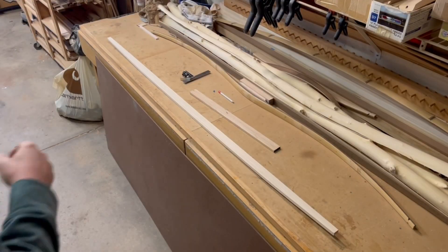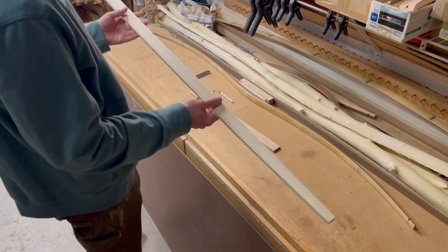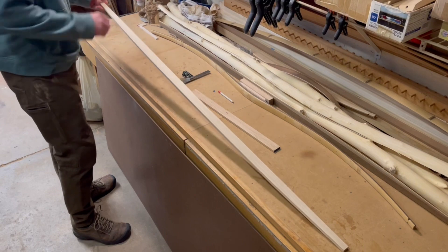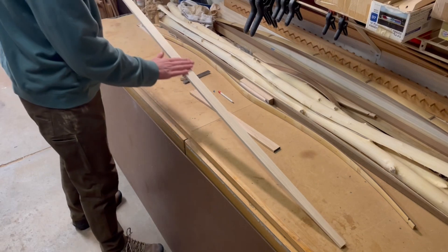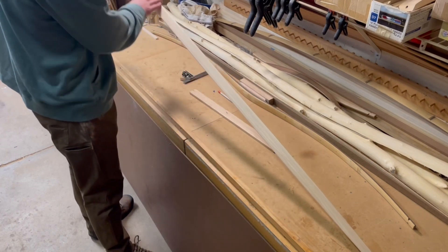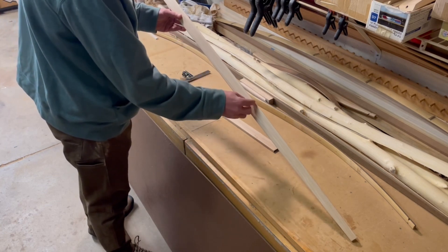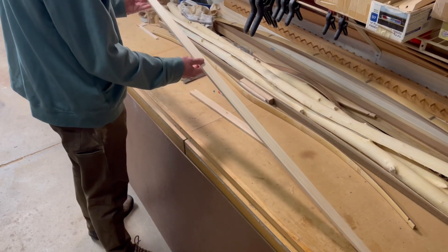Let's take a quick minute to talk about the preparation of our board before we even get started. The very first treatment we should be giving our port bow when doing a self bow out of a board is to get the back surface sanded very smooth. Additionally, you want to radius off your edges — we do not want hard corners on our back reaching over to the edge, as that's just an opportunity for a splinter to rise and cause a failure while tillering.